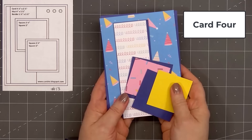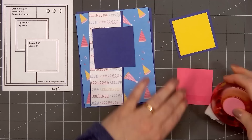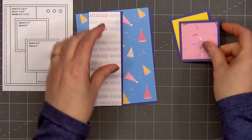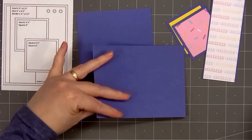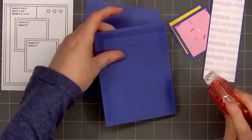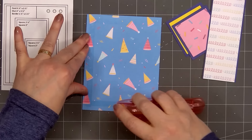For card number four, the card sketch is from Cards TV, sketch number 13. I selected three different pattern papers — the fun party hats for the background, adding a strip of confetti paper on the left side. I have the pink sprinkle paper and some of the yellow solid for the small squares, and I'm layering everything on the dark blue solid pattern paper. The layers for the two smaller squares are an additional fourth of an inch, while the layers for the strip on the left side and the background piece are an additional eighth of an inch.